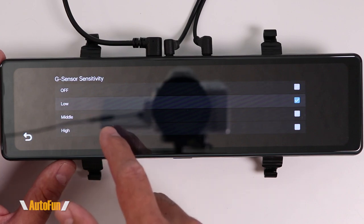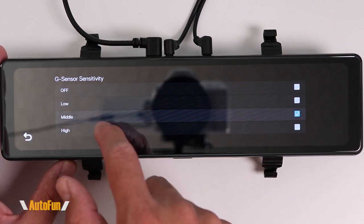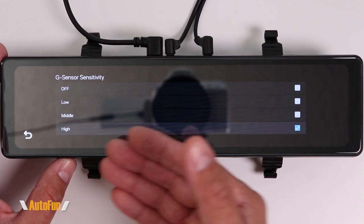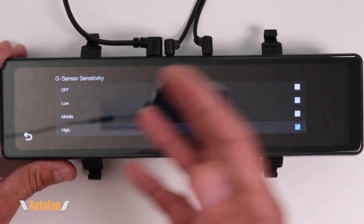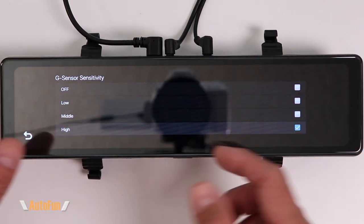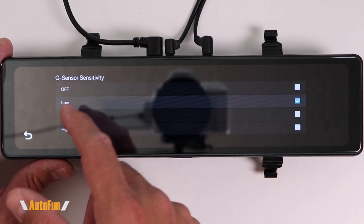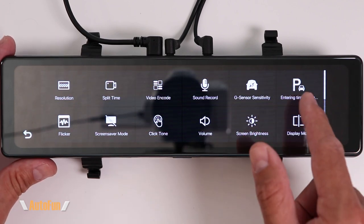I like to turn on the G-sensor to protect the video. We get three sensitivity levels: low, middle, or high. However, if you set it too high, closing the car door or a loud exhaust passing by might create a false alert where the dash cam thinks you got into a crash. I recommend experimenting with the setting, but I've had the best luck with the low setting.